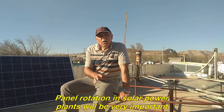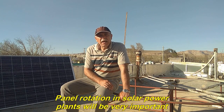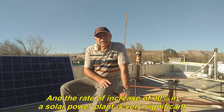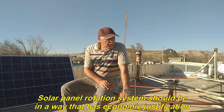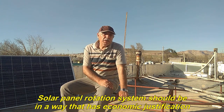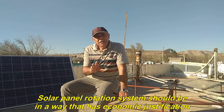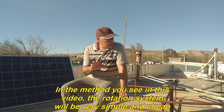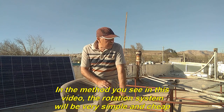Panel rotation in solar power plants will be very important, and the rate of increase of 30% in a solar power plant is very significant. The solar panel rotation system should be in a way that has economic justification. In the method you see in this video, the rotation system will be very simple and cheap.